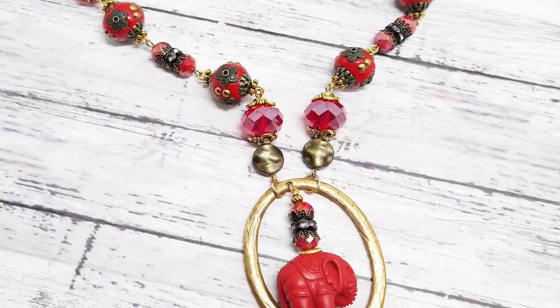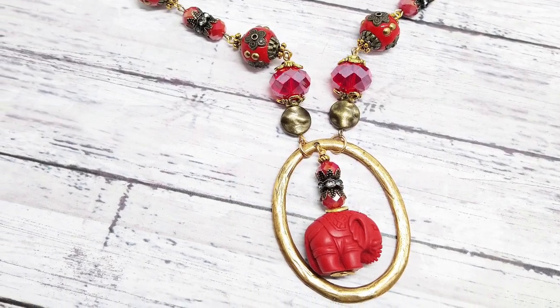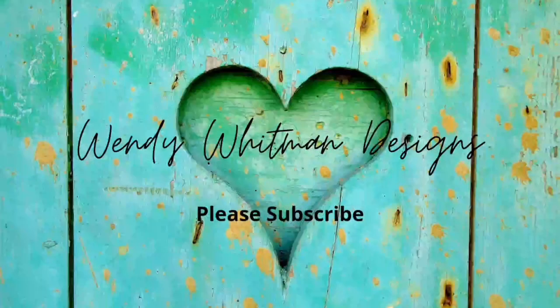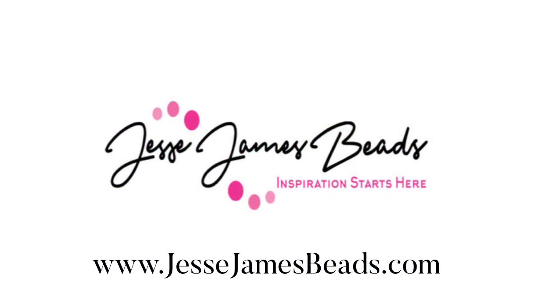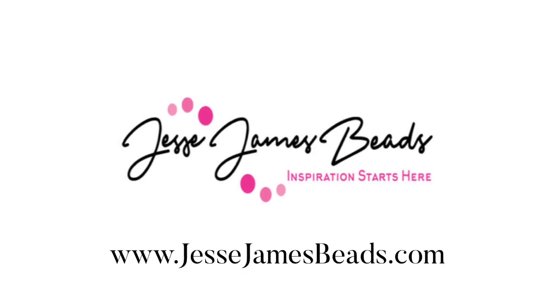I hope you guys enjoyed this video. If you did, please give it a thumbs up and like and subscribe to my channel. That would be great. I hope you have a great rest of the day and I'll see you in the next video. Bye!